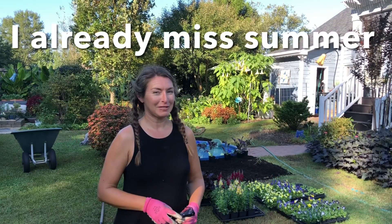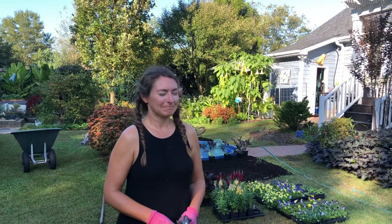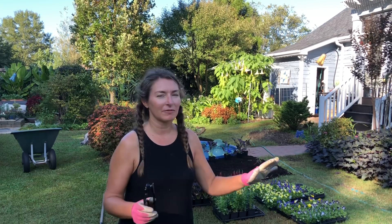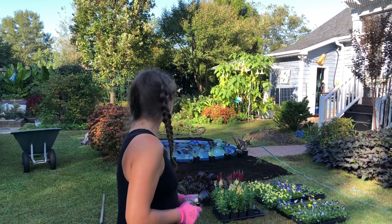It's killing me to tear out those coleus. I know I need to do it — I just have to rip off the band-aid. Transitioning from summer to fall is not easy for me. Here I am proving it. I need some encouragement. Rip it out, Bree. They're gonna die as soon as it gets cold. That's the logical thing to do. I know it is. I just love summer so much.